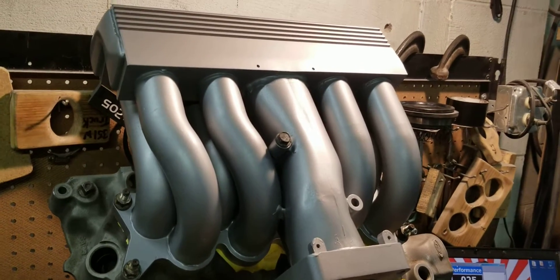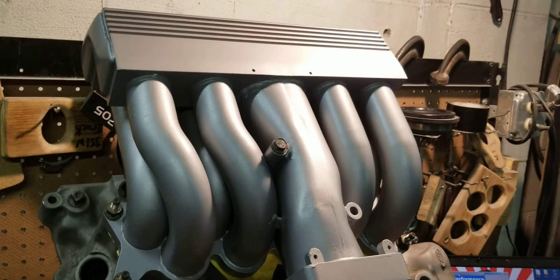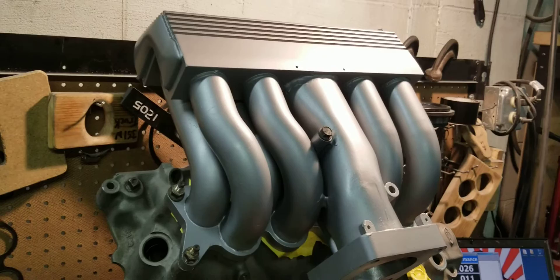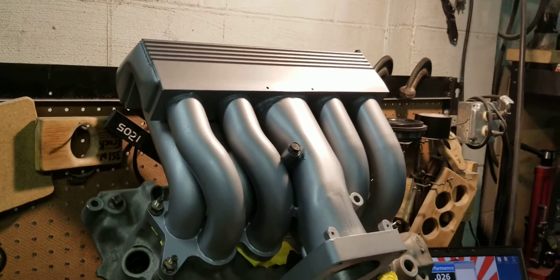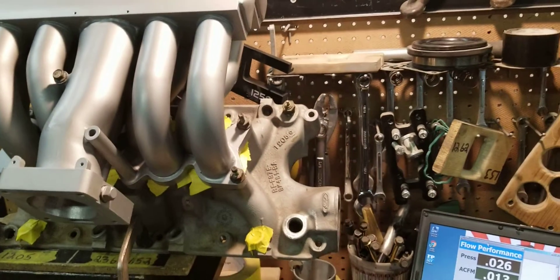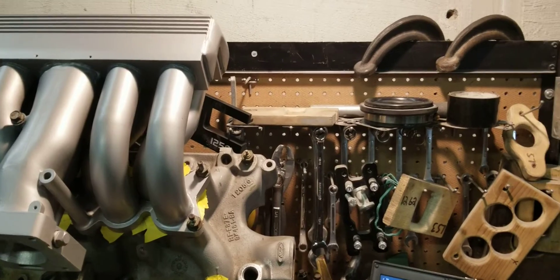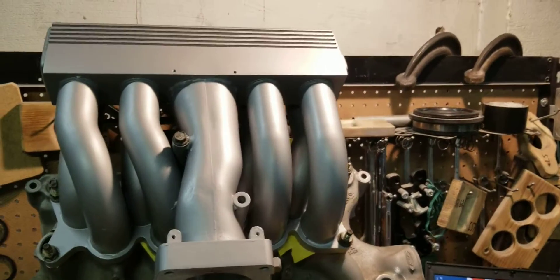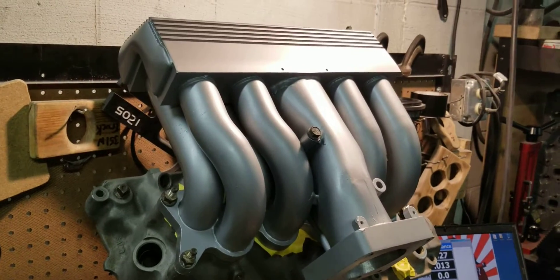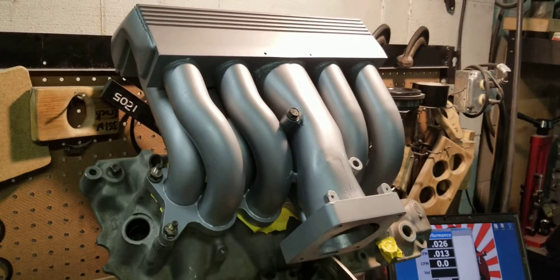With our stage 3, we greatly enhance the flow by altering the runner entry and fully porting the manifolds. And even with the Cobras, Explorers, Systemax, and track heats, we can also shorten those to extend the upper RPM push, as well as increasing the flow. So we can do a lot with these manifolds.